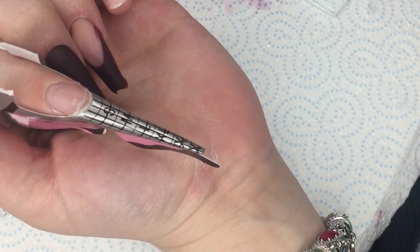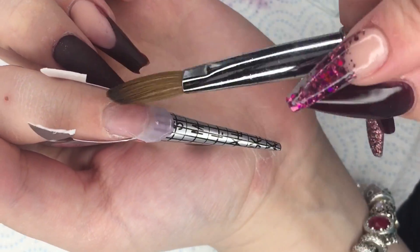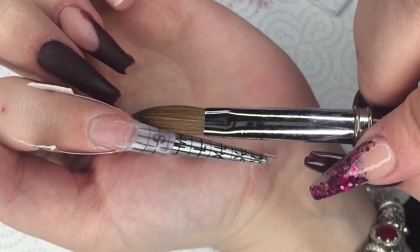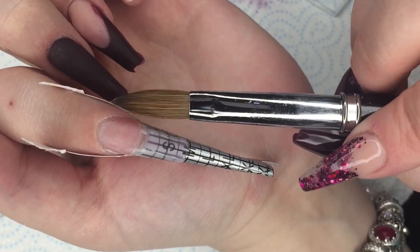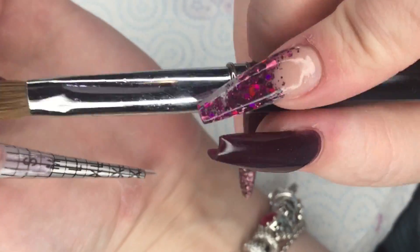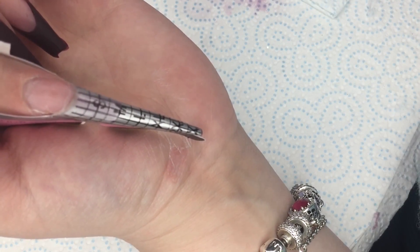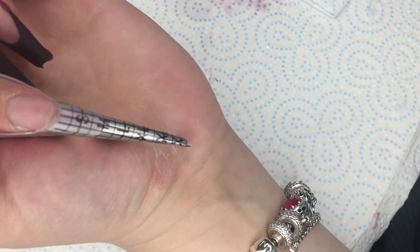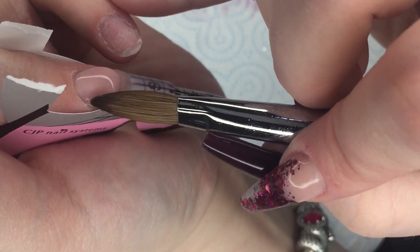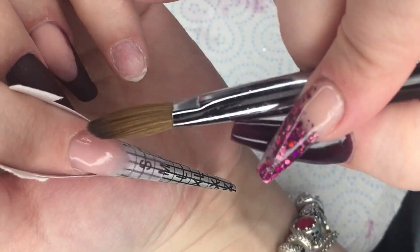We're going to move on to the index finger and I'm just going to do a clear layer here, just building the free edge. I did have all that effort and I still ended up contaminating my monomer anyway — it did come out with a little bit of that pigment in — but I wasn't too worried because I'm just going to cover with glitter. I'm then going in with Birthday Suit and placing that at the cuticle area. I don't want a big massive bulk of Birthday Suit because I am going to cap this nail and apply glitter to it.